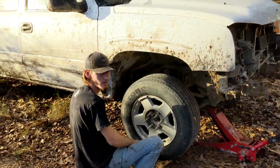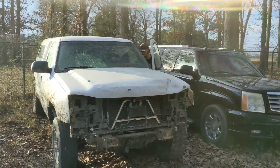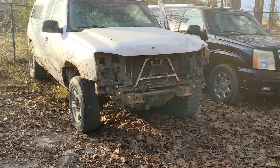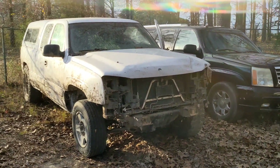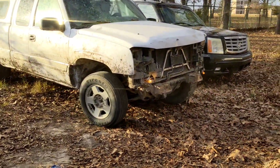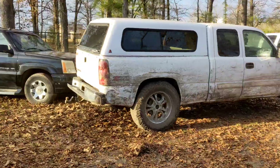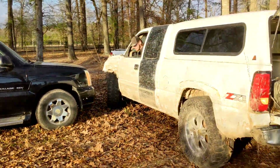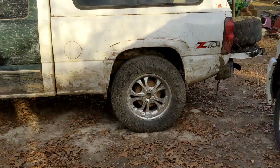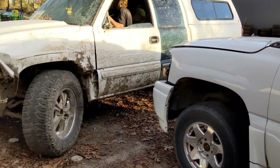We're going to get this thing dug out and hopefully the battery is still up. It's been sitting a while, let's see if it starts. Oh yeah! Even got lights. He might hit that stump — we don't know yet. We shouldn't have to. Precision parking.